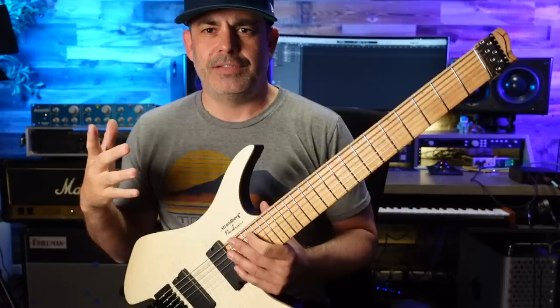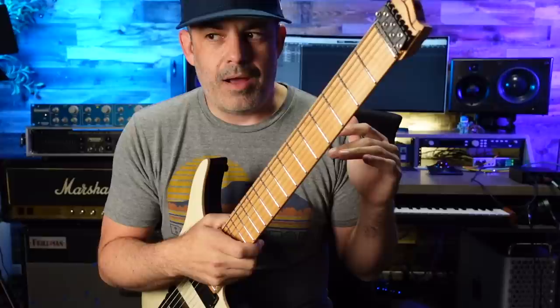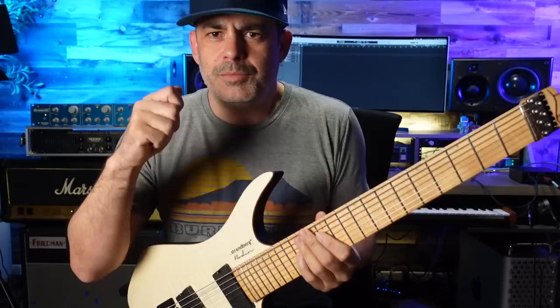When you have this in its case and it's on your back, it's invisible. I had it on, I was going to make a cup of coffee, I totally forgot — I'm sitting here drinking coffee with this guitar on my back. Normally if you have a guitar case on your back, you know it, you're like, how soon can I get rid of this? Another cool thing about these ergonomics is it fits in your car.